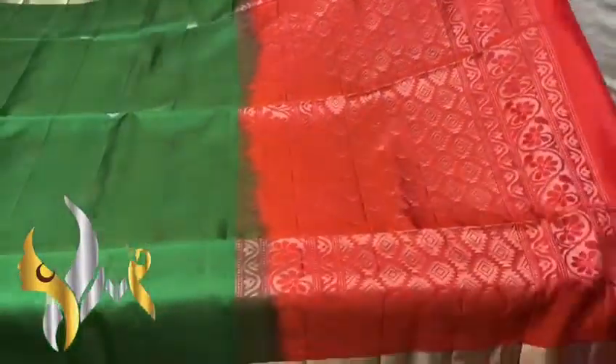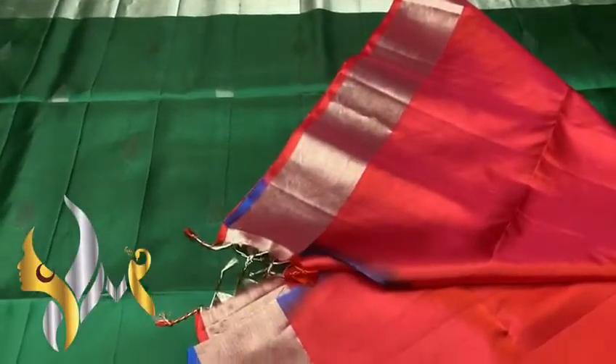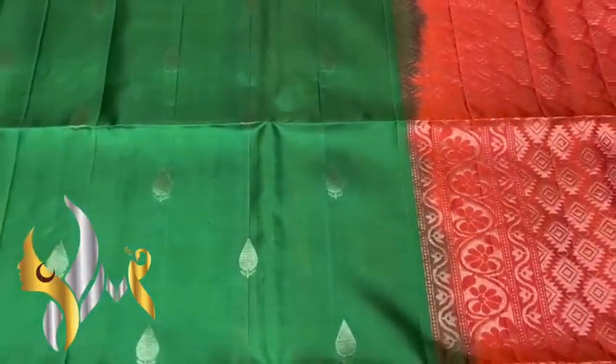Completely hand woven sari with a plain blouse piece in pallu color, both sides jari border. You can see the combination — a beautiful one. Traditional yet trendy with authentic silk mark. Thank you.